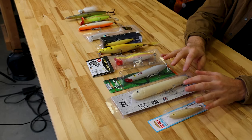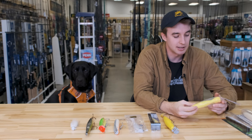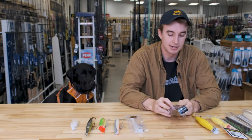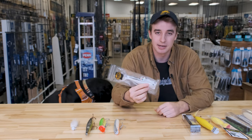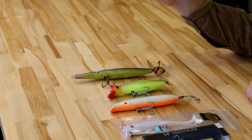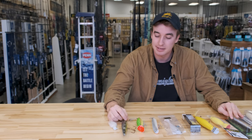To sum up the lineup: you've got the topwater spooks with the side-to-side walk-the-dog motion; the topwater pencil popper that sits butt-in and goes back and forth; your chug style popper that casts really well and is easy to work; your topwater metal lip with a big metal lip on the front that wags on the surface; the SP Minnow with an easy retrieve that dives down and wiggles; your rubber paddle tail; your Superstrike darter that darts side-to-side; your bottle; your needlefish; and the bucktail. Thanks for watching. If you've got any comments, leave them down below. Like and subscribe — make sure you're following the Saltwater Edge YouTube channel. We've got some good stuff coming, and it's a nice way to get through the winter.